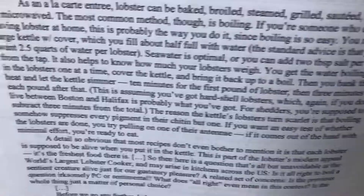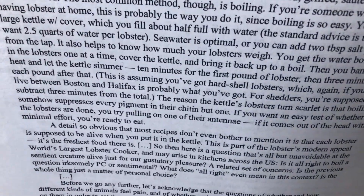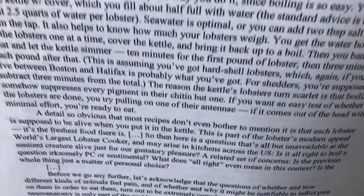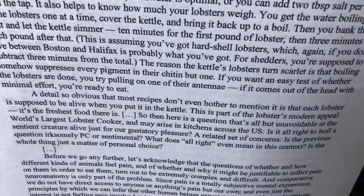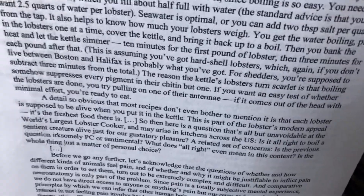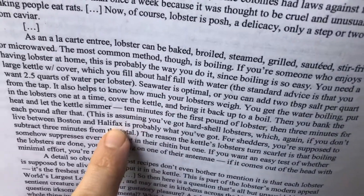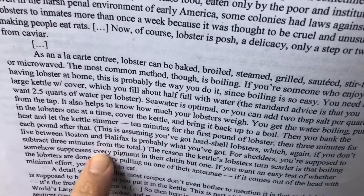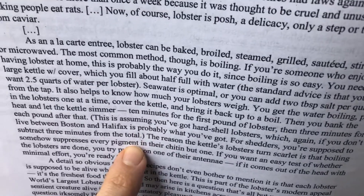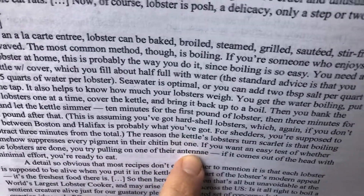It also helps to know how much your lobsters weigh. You get the water boiling, put on heat and let the kettle simmer — ten minutes for the first pound of lobster, then three minutes each pound after that. That's assuming you've got hard shell lobsters. If you don't live between Boston and Halifax, that's probably what you've got. For shedders — that's a different kind of lobster — you subtract three minutes from the total. The lobsters turn bright red because boiling suppresses every pigment in their chitin — that's the shells — but one. If you want an easy test of whether the lobsters are done, pull on one of their antennae; if it comes out of the head with minimal effort, you're ready to eat.